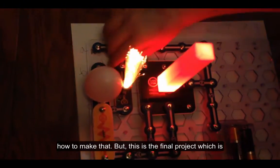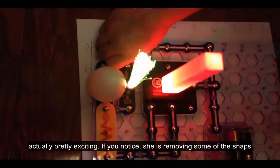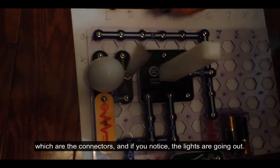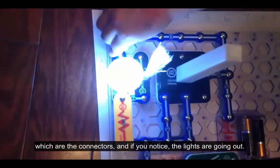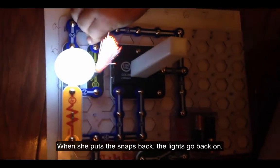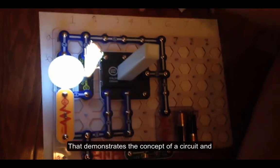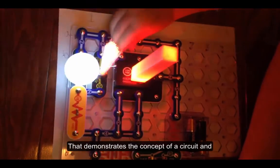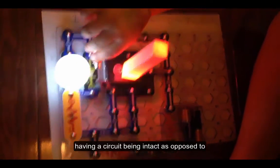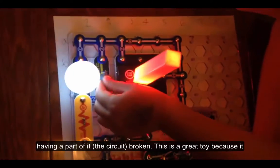This is the final project, which is actually pretty exciting. If you notice, she's removing some of the snaps, which are the connectors. And if you notice, the lights are going out. And when she puts the snaps back, the lights go back on. That demonstrates the concept of a circuit being intact as opposed to having part of it broken.